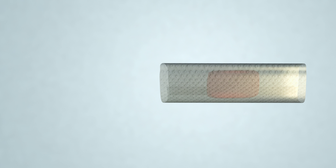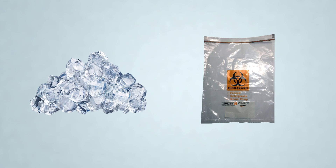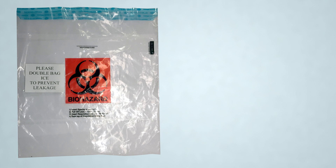The submission requirements are as follows. Once the muscle has been harvested, wrap the specimen in the included saline moistened gauze and seal inside the sterile specimen container. Place the ice in a biohazard bag and double back it with the largest bag so no leakage occurs.